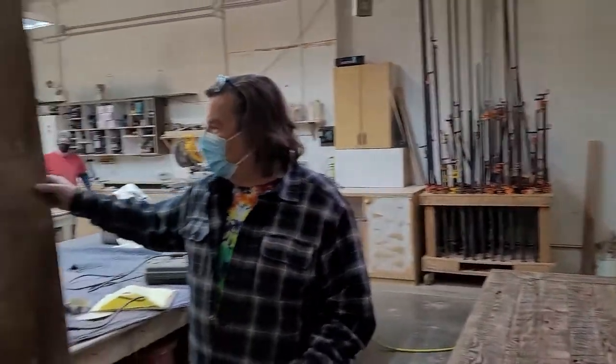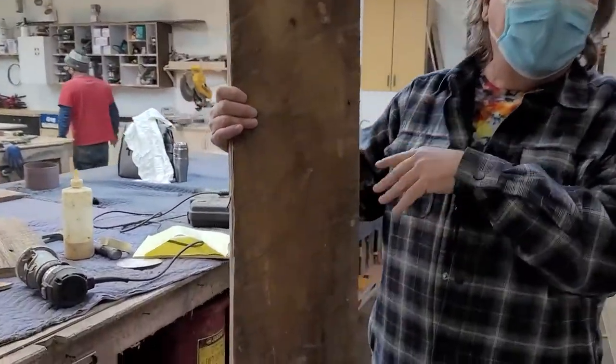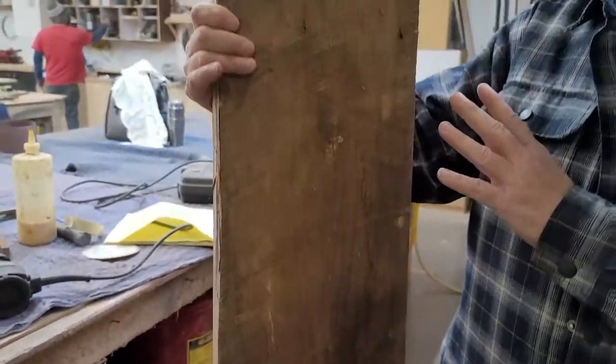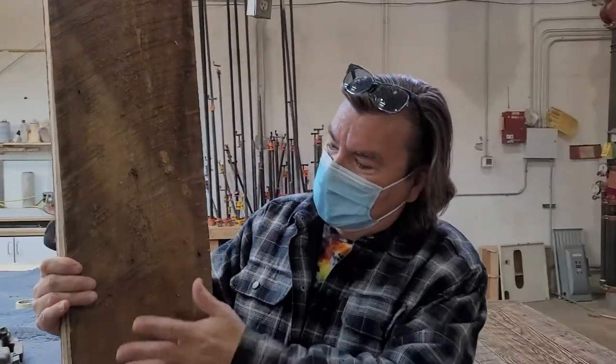This is what it starts off to look like at first. This is a reclaimed piece of wood — it's real barn wood. It's first growth oak, and if you see, back a hundred years ago the sawmills had a very large saw blade that leaves this beautiful circle sawn mark on the boards.